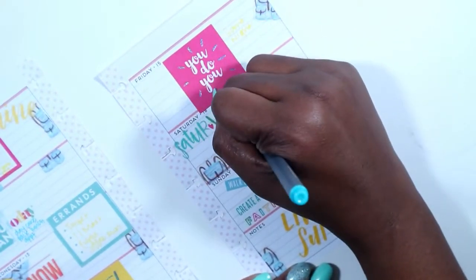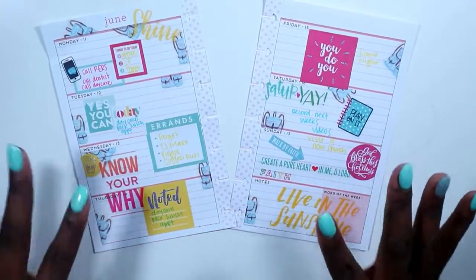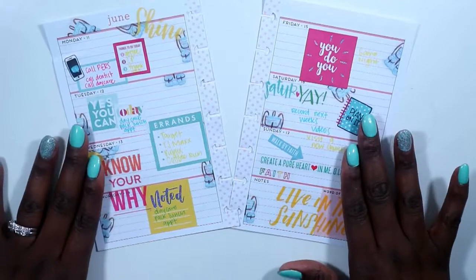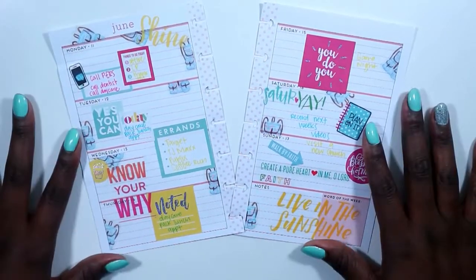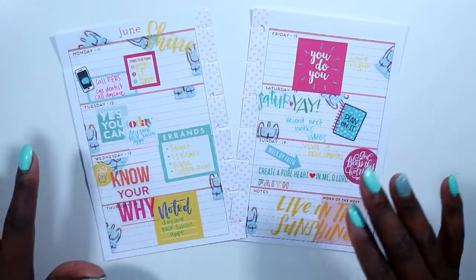That's going to wrap up this Plan With Me — I really enjoyed doing it. I hope you guys love the way it turned out as much as I do. Leave me a comment down below and let me know what you think, and let me know any other videos you'd like to see on my channel. Thanks so much for watching. Keep God first in everything you do. Give this video a thumbs up, don't forget to click that subscribe button, and plan a classy and sexy life, guys. Bye!